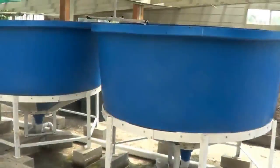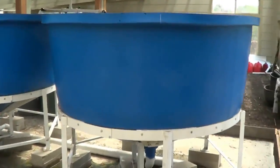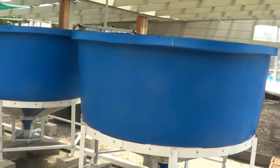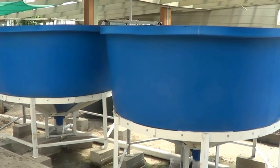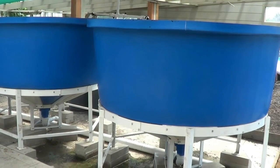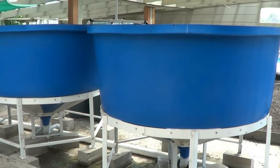All right everybody, this is long overdue and I apologize. This is the system overview for summer, or August 2015, with everything kind of set up except the bulk of the zip grow towers I'll be hanging.